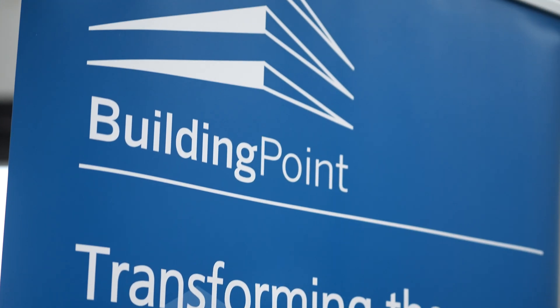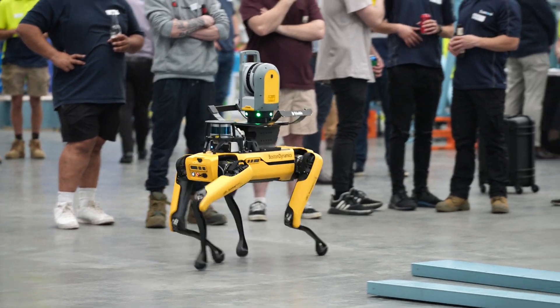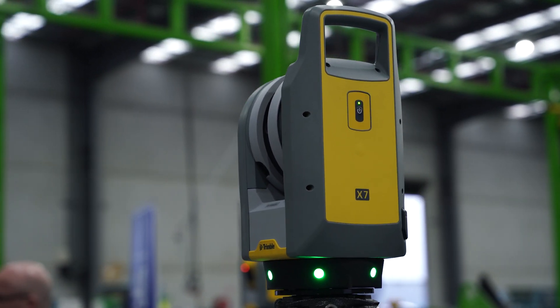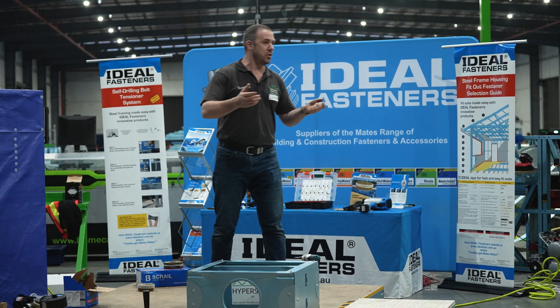We've got the guys from Building Point here with their robot dog, which is just bloody cool. It can do full point cloud 3D scans, and we've been using that kind of technology with the X7 to scan building facades before we go and detail them. It's pretty good tech.